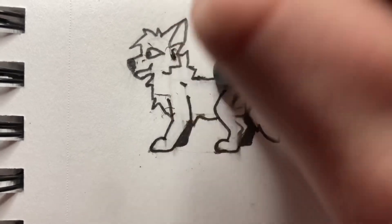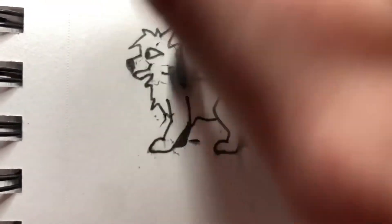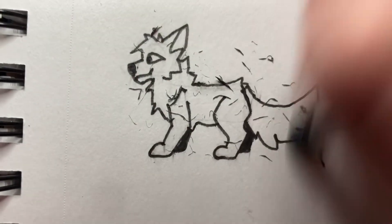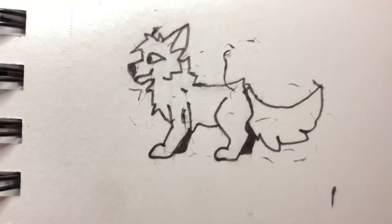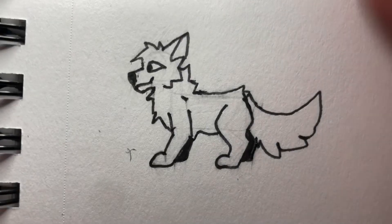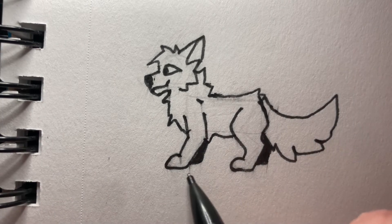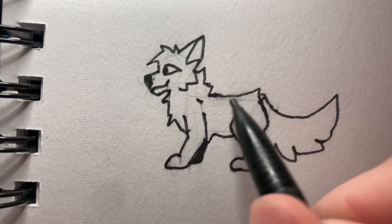We can start working on the head because we marked that in first — I had plenty of time to dry. Here we can see our basically finished product. We probably didn't wait long enough for the marker to dry so we have these random lines over here, and we also have some pencil stuff still left in the paper that was more difficult to erase. That's okay.